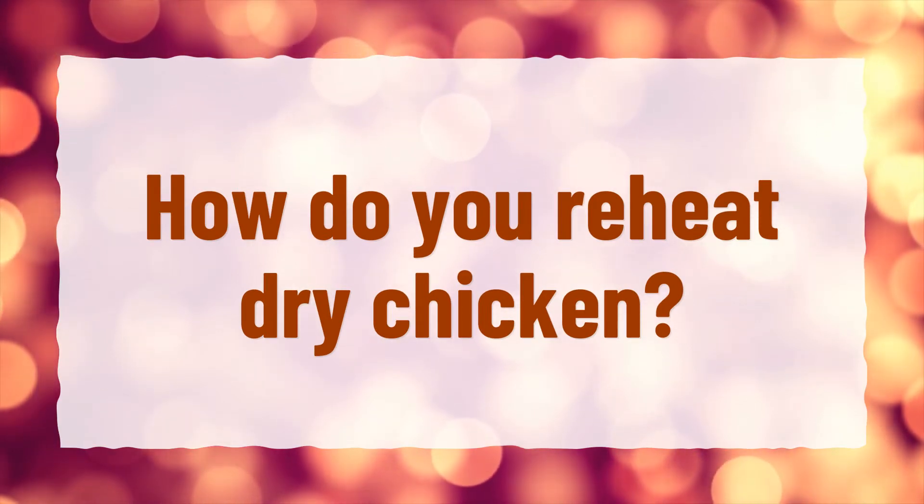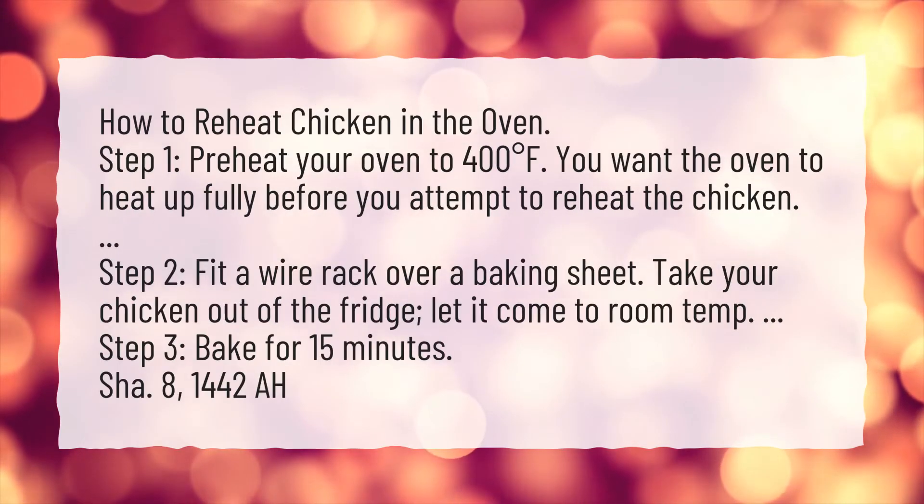How do you reheat dry chicken? How to reheat chicken in the oven.